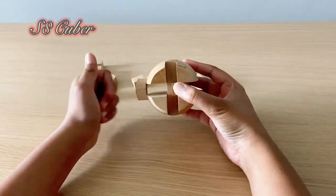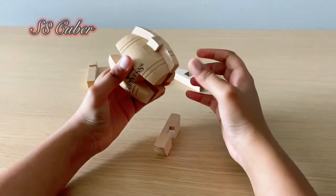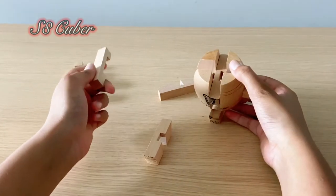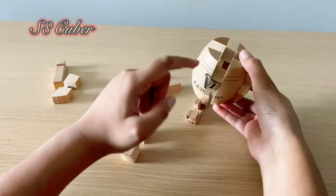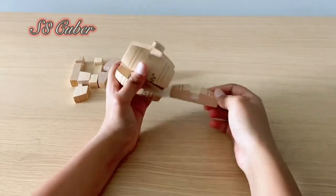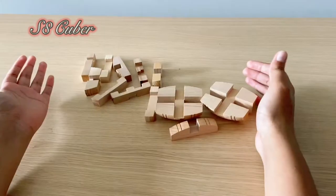The next piece you have to do the exact same thing. Now that we've got these two pieces out, this next piece is one of the main ones because it basically controls half of it. Once I've removed it, each and every piece is just falling out on its own.